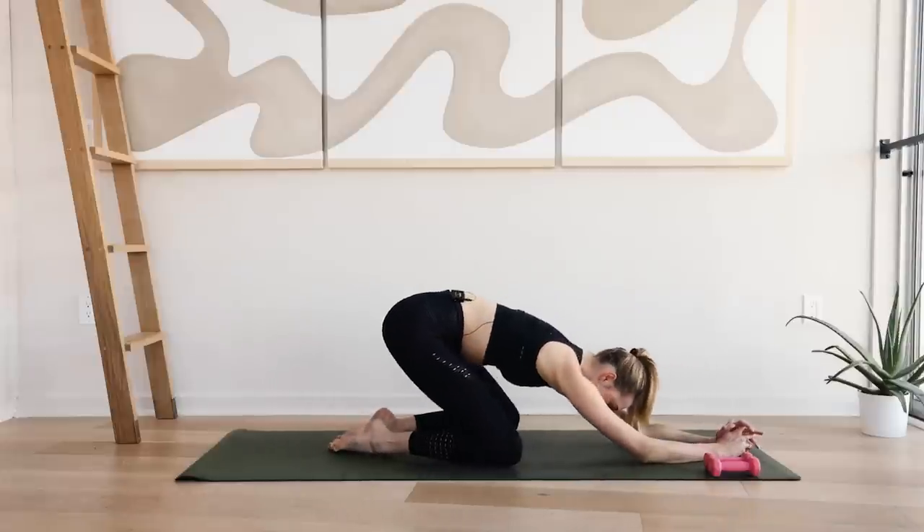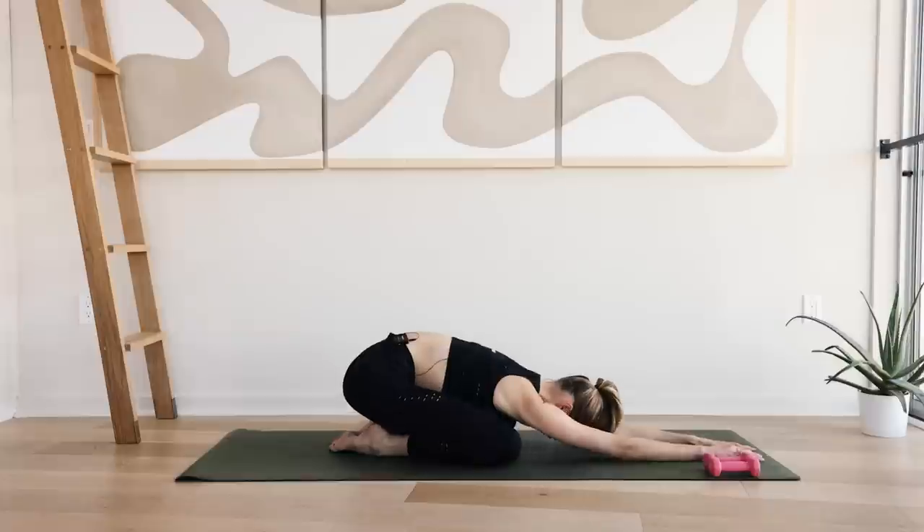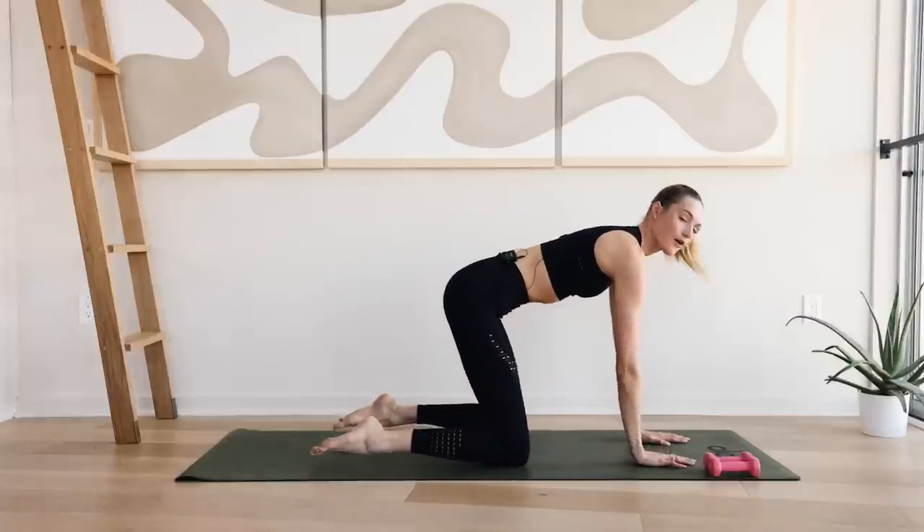Slowly come to your knees. Come into a deep child's pose. Take a deep inhale through the nose. Exhale through the mouth. Now slowly roll up to your all fours.